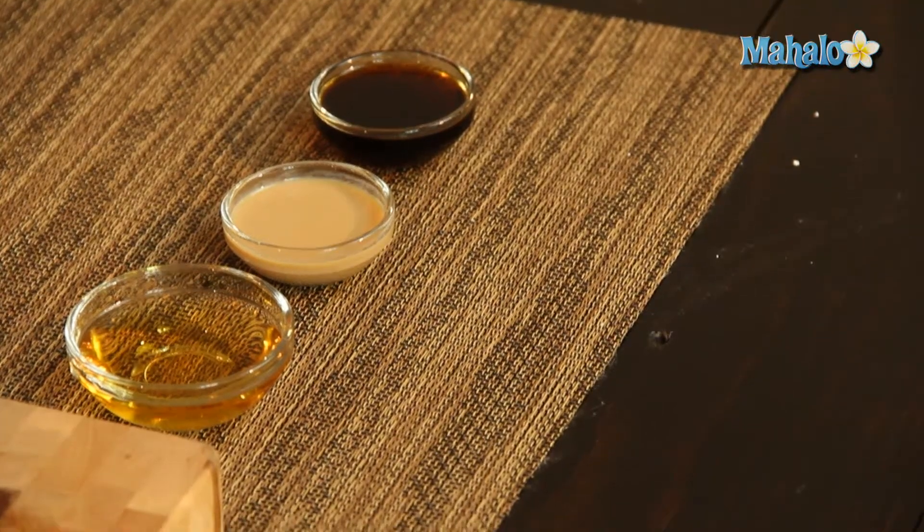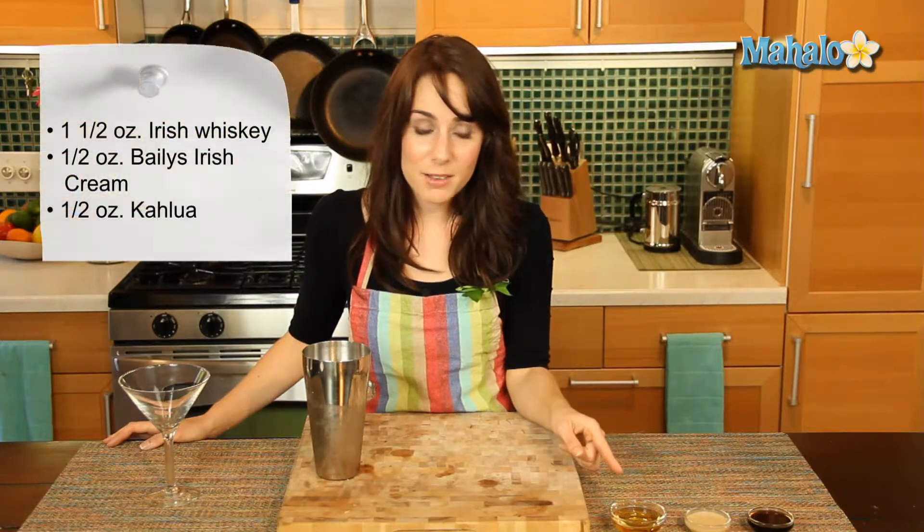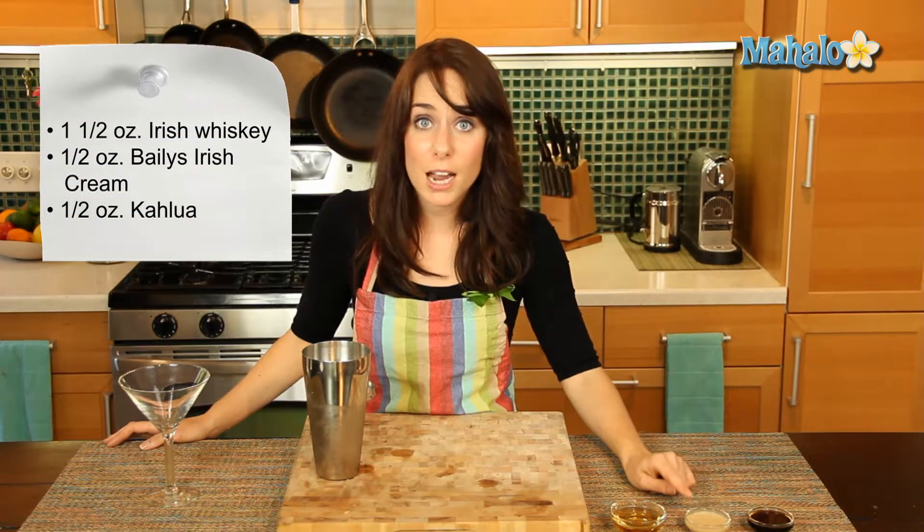I have our ingredients laid out here: one and a half ounces of Irish whiskey, a half an ounce of Bailey's Irish Cream, and a half an ounce of Kahlua.